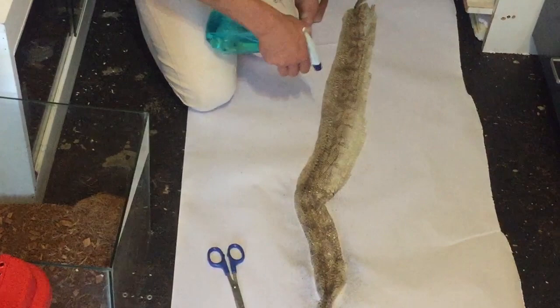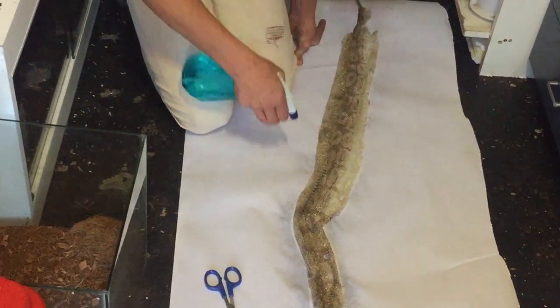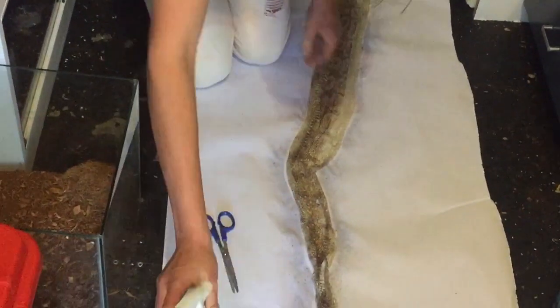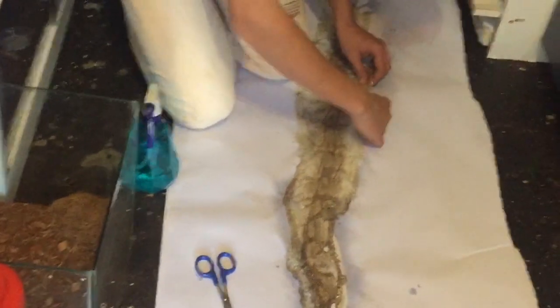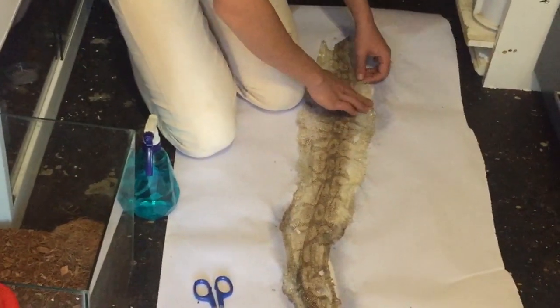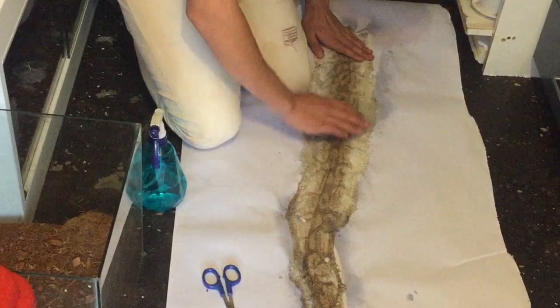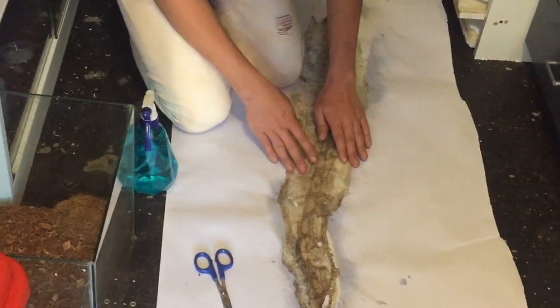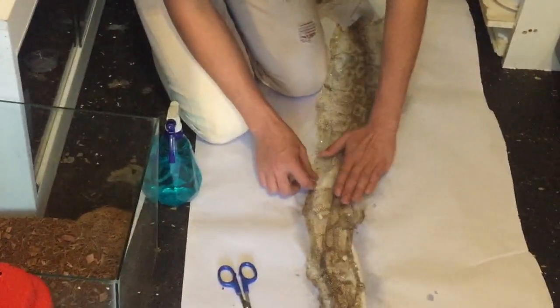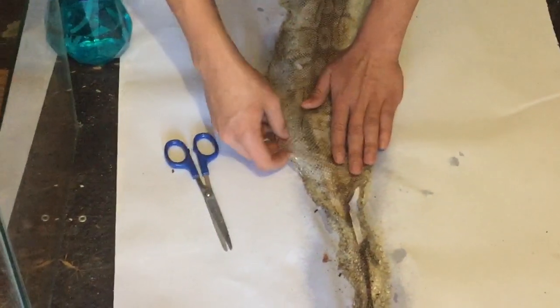Just spray it — I'm not worried if the paper gets wet. You could obviously do this before. Now as you can see it's sticking to the paper. Keep getting it out without tearing the snake shed, gently pulling the wrinkles out and trying not to tear it.